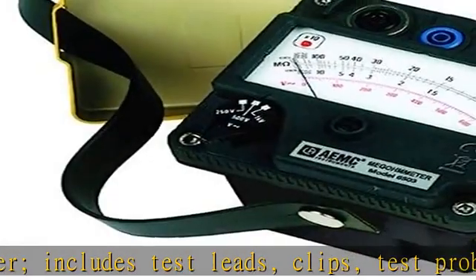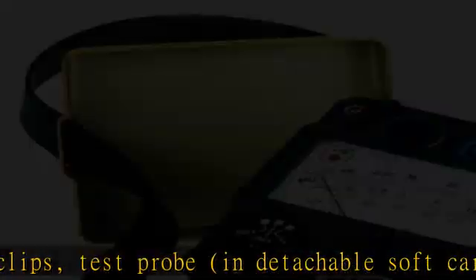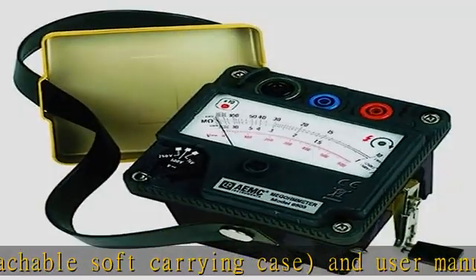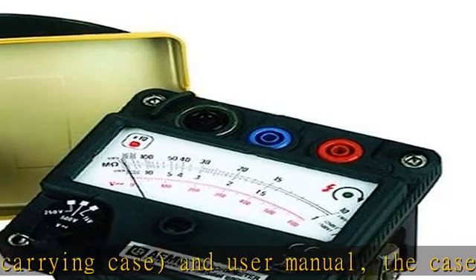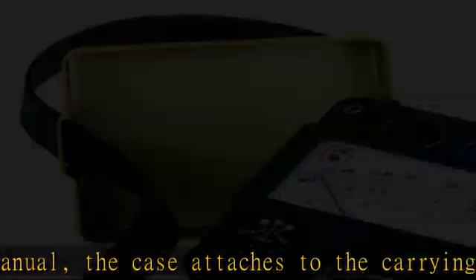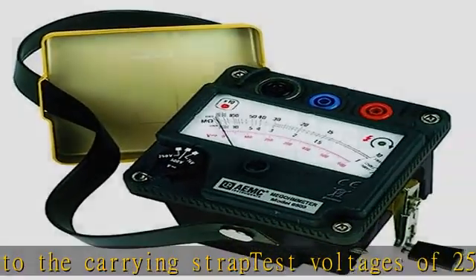The case attaches to the carrying strap. Test voltages of 250V, 500V, and 1000V. LED indicates constant voltage output and proper crank speed. Automatic discharge when measurement is finished. AutoRanging, dual scale operation for better sensitivity and easier readings. Check the description to get this product today at the best price.